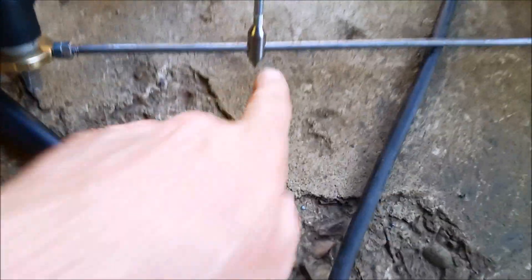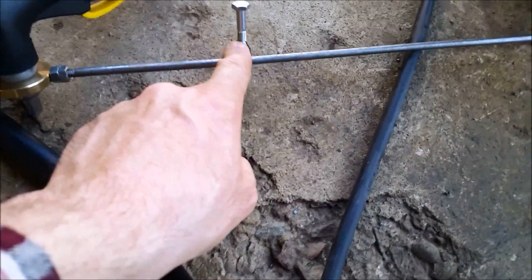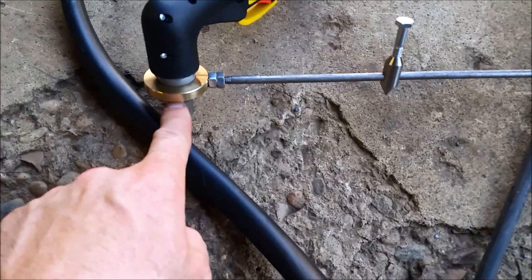We made these up — you can see there's a little pointy thing there, or you can flip it around, punch a quarter-inch hole in whatever you're doing, and put it in that way. It's just a collar that goes around here and spins freely on there.